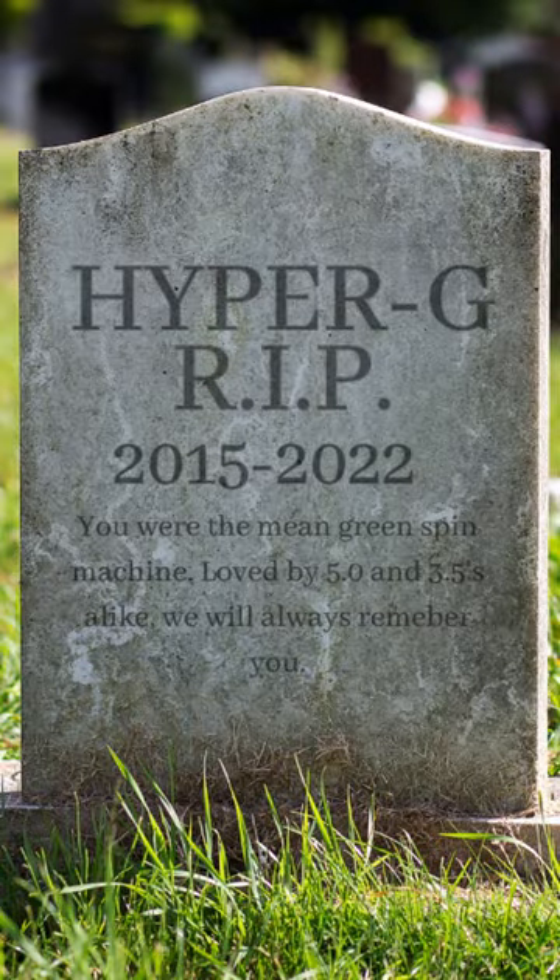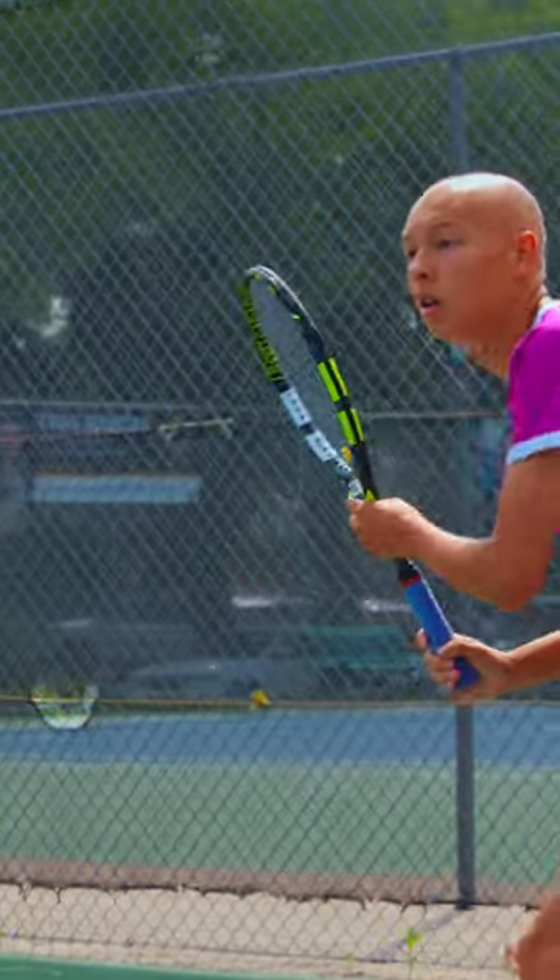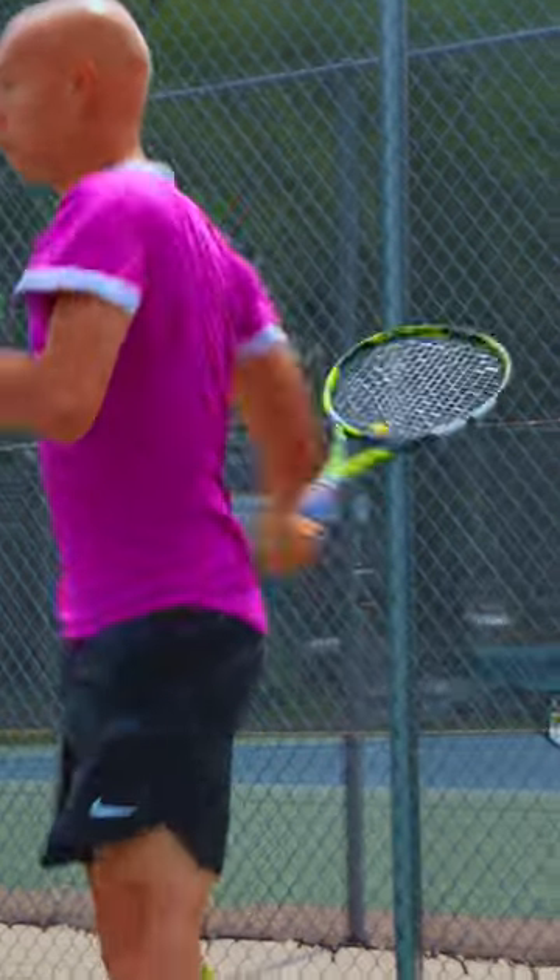Most polyester strings lose all of their tension or go dead after only a few hours. When they go dead, it's because they've started notching, which introduces a ton of extra friction into your string bed — killing all the snapback and all the spin.